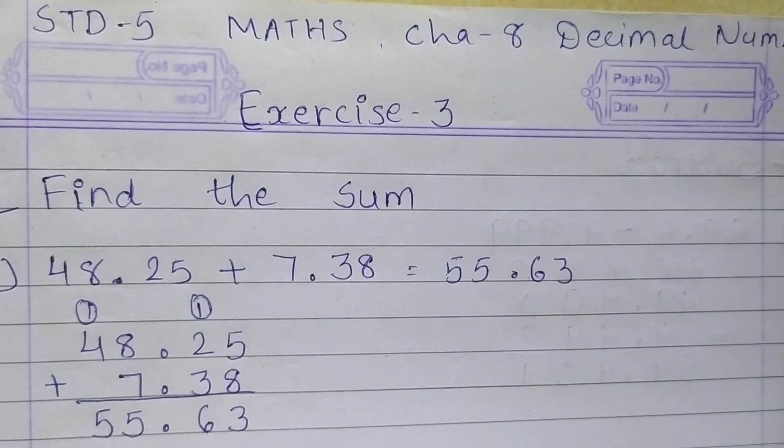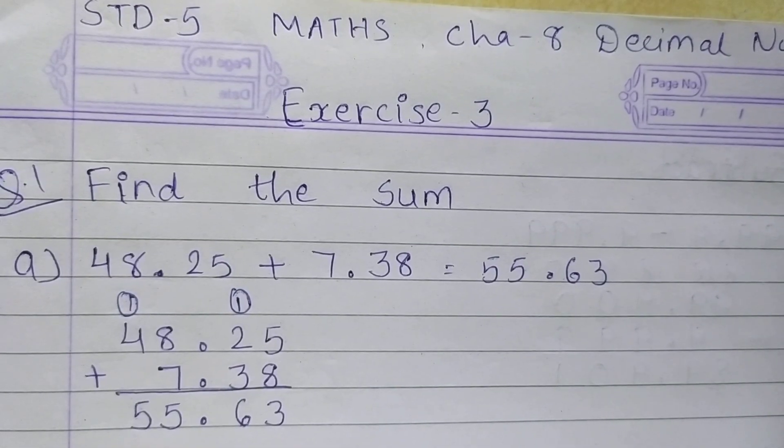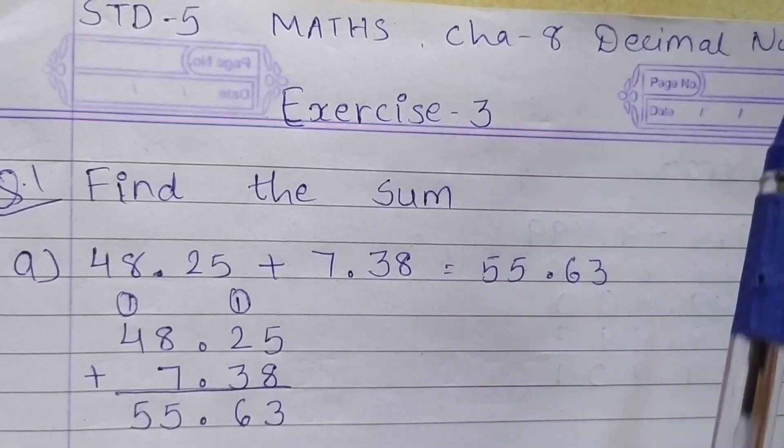Hello students, I hope you all are fine at your home. Now students, after completion of exercise 2, we are going to start exercise 3 from chapter 8, decimal numbers.